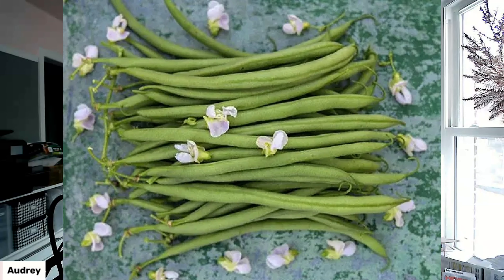First one: Kalima beans. These are by far my favorite green bean. They are incredibly prolific. They are dwarf beans, so you can almost pop them in anywhere you need them. But these are a staple in my garden every year, just because of how wonderful they are.